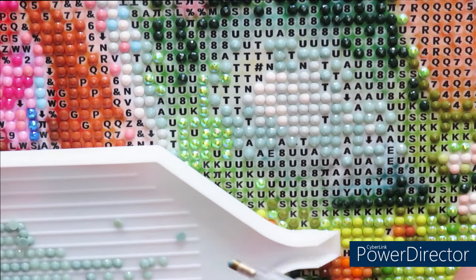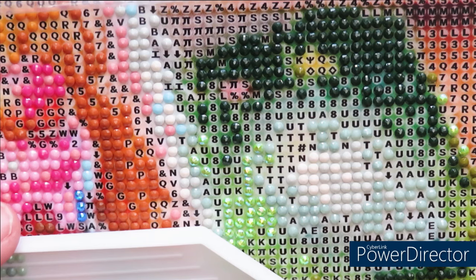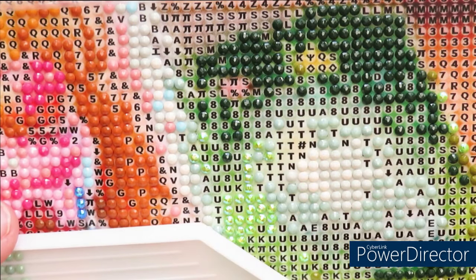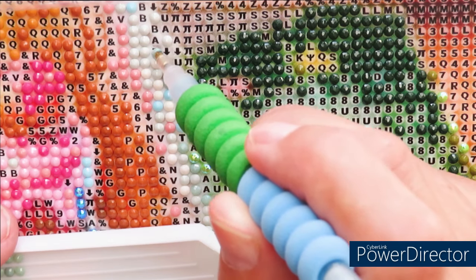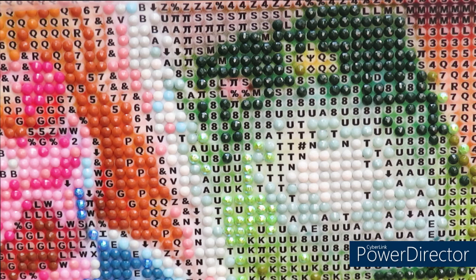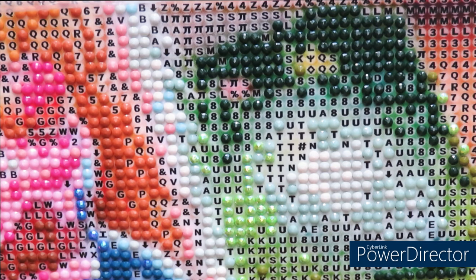Can you feel the difference when the sun goes away — how different everything looks? There's a little change in color when the sun comes out. I'll be finishing here now. I want the sun to come out so we can see all those AB diamonds sparkle. Hold on, the sun will be here in just a minute.